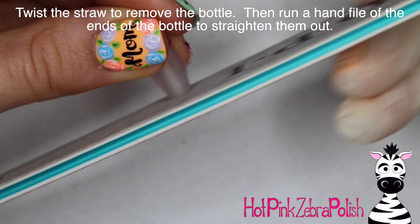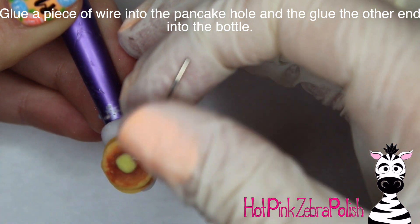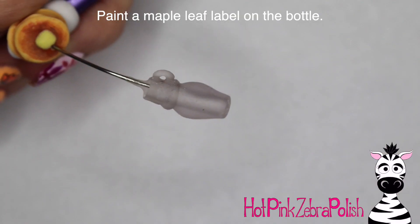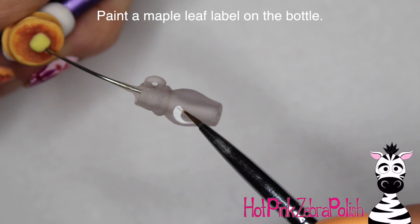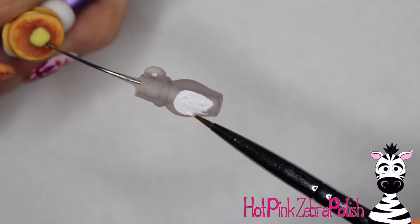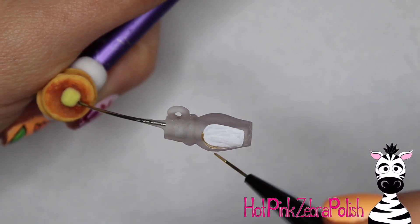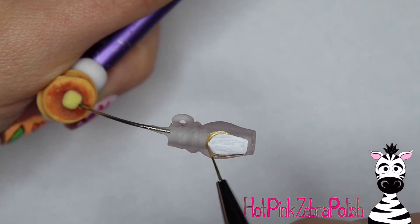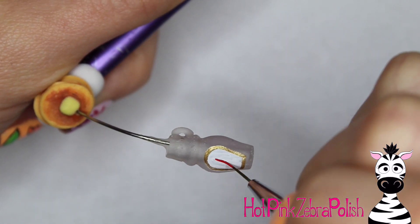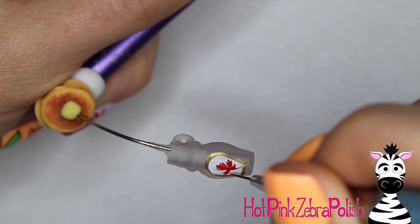You can fill in the bottom of the bottle with some more acrylic, then run a hand file over the two ends to smooth them out. Glue a piece of wire into the hole in the pancakes, and glue the other end of your wire into your syrup bottle. Then you can paint the label — I did a maple leaf label, starting with a white base for the sticker area on the front of the bottle. I outlined it with some gold, and then added the little maple leaf on there with some red.